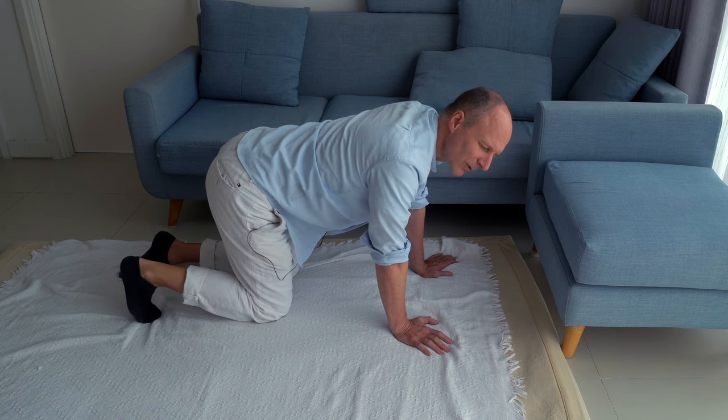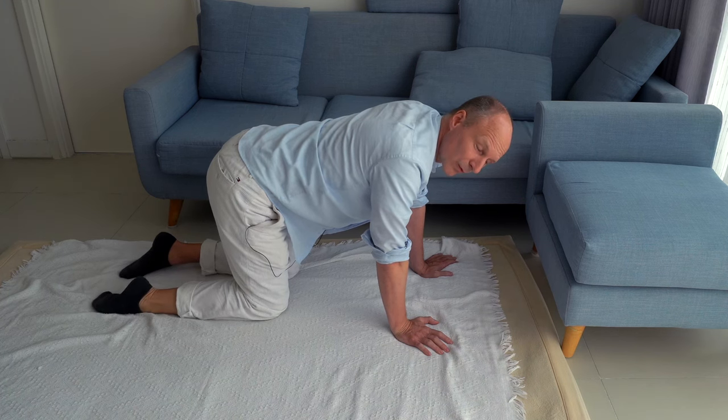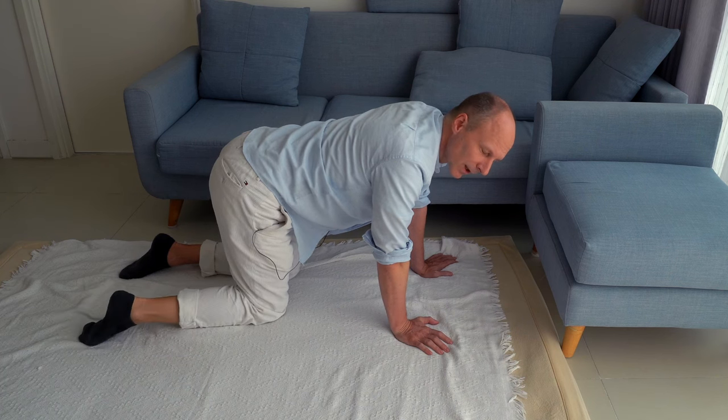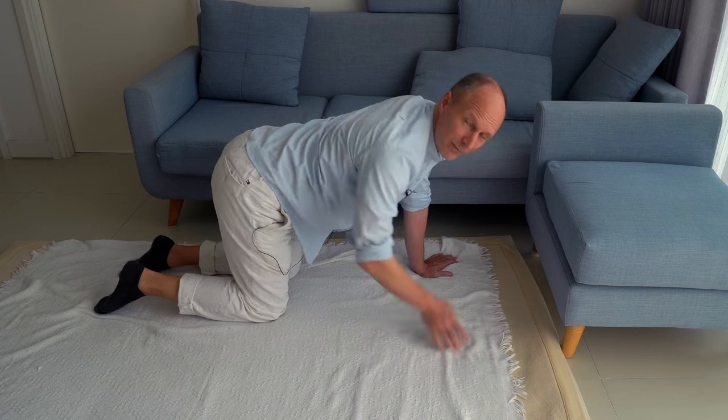How is it different when your toes are standing, or when your toes are flattened to the floor, or when your foot is just relaxed? How does this change the movement for your leg, for your pelvis, for your jaw, for your breathing?